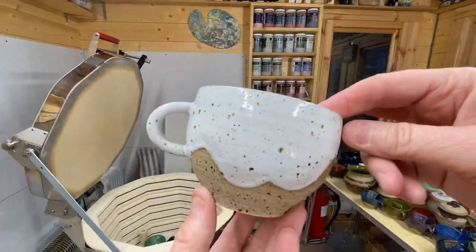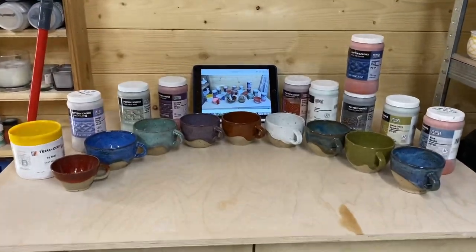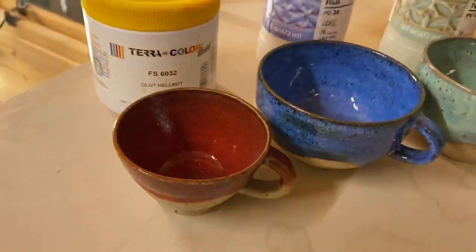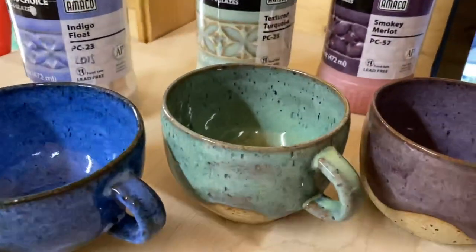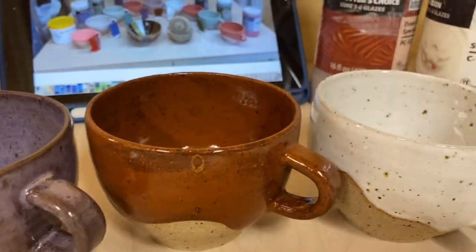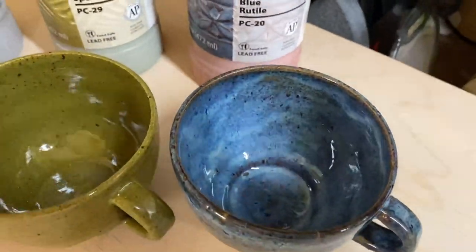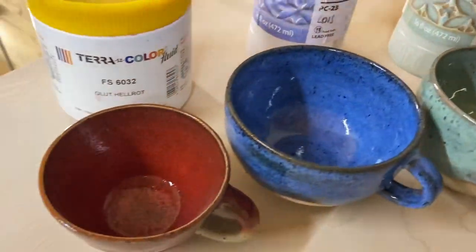So this is just a recap over the glazes we used on the lava fleck grogged clay. I'll have already put up the bit of video showing the before, and clearly we have the afters. So that was: the red, indigo float, textured turquoise, smoky merlot, deep sienna speckle, snow, sapphire float over iron luster, deep olive speckle, and blue rutile — some really really nice finishes. I like the blues especially.